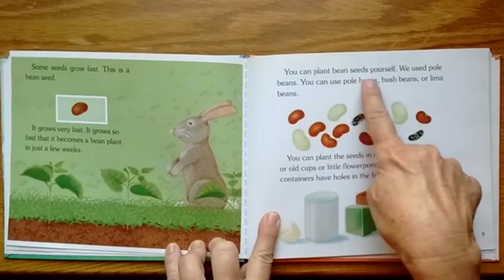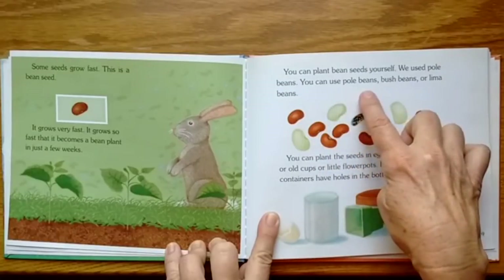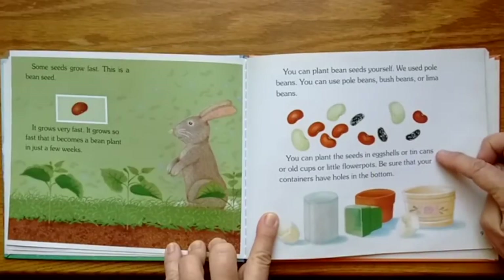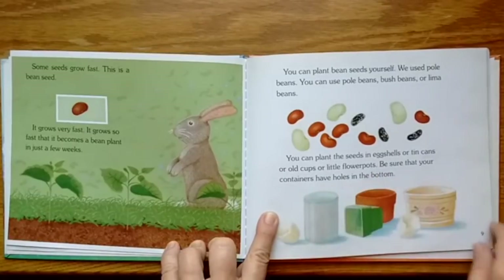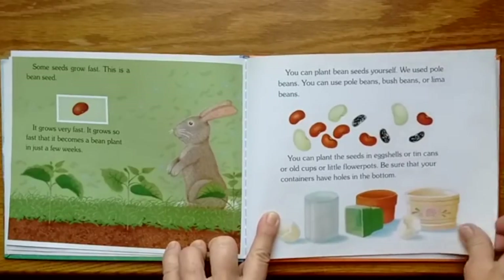You can plant bean seeds yourself. We used pole beans — you can use pole beans, bush beans, or lima beans. You can plant the seed in eggshells, tin cans, old cups, or little flower pots. Be sure that your containers have holes in the bottom. Eggshells would be fun to try.